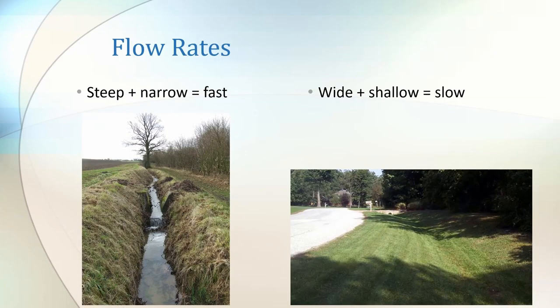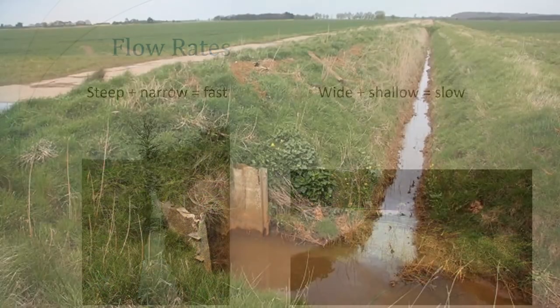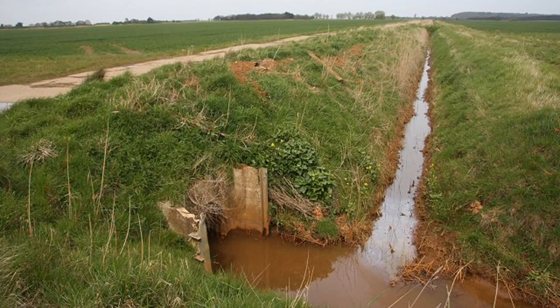What determines the rate of flow of the water? Steeper and narrower ditches move the water the fastest, whereas wide and shallow ditches move the water slowly. What we need to do is move the water slowly. When we have a closer look at the ditch, we can see that the water is red with soil particles — it's muddy. Soil is slow to build and fast to lose. That's why water systems need to be slowly moving the water and use plants to trap the silt.